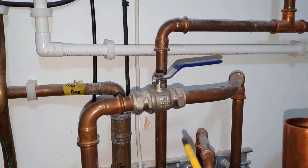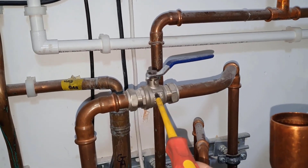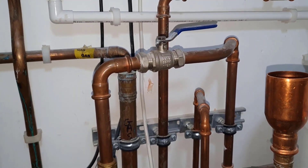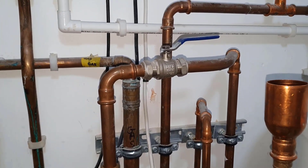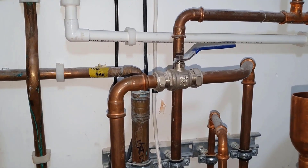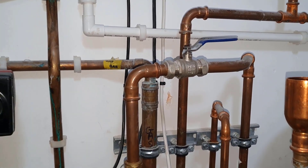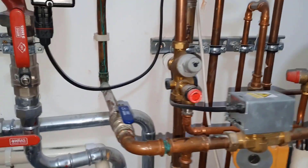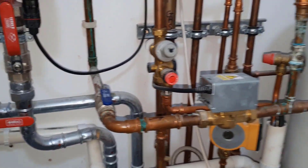Using these types of valves to close off the cold water mains is not correct. Stop taps should really be used to turn off cold water, not isolation valves like this. So the wrong type of valves have been used here in various places.